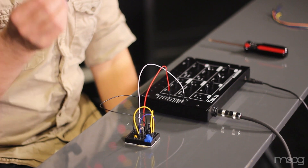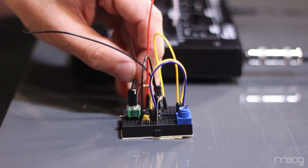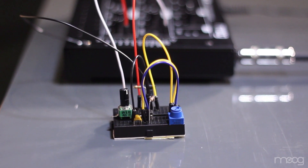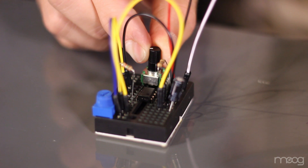You can also use this LFO to modulate things other than the filter, like the VCO. To have a little more control, I'm going to use a 1 megaohm potentiometer and bridge it between the 150 ohm resistor and our signal that we're sending into our Werkstatt. As you turn the potentiometer, you'll be able to hear the modulation change — this works the same way as the amount potentiometer built into our Werkstatt.